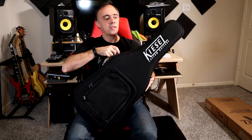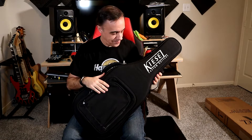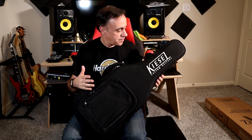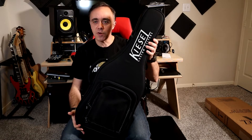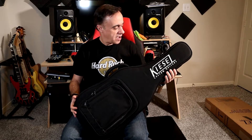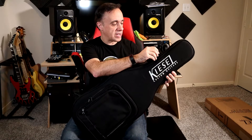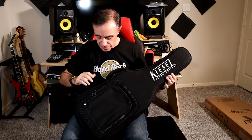So of course you got the Kiesel-adorned soft case. It's kind of like a hard case almost, with a soft outer covering, and it's really, really minimal. It's kind of small — kind of dwarf-sized because it's a headless, kind of like the other Osiris that I have, the seven-string. Of course it's got the Kiesel branding on the zippers as well as on the case.